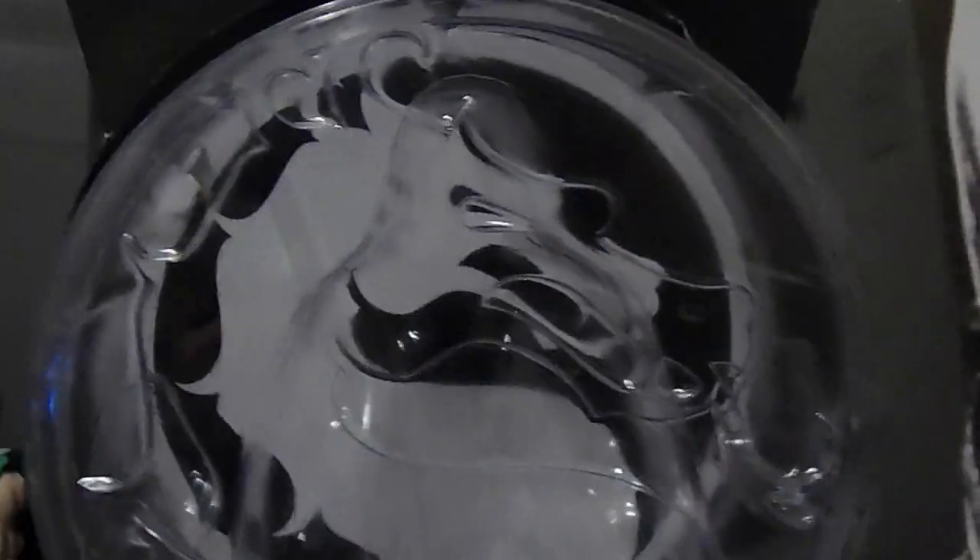In front of the packaging, there's a very nice dragon logo on the front of the blister, which is freaking awesome.